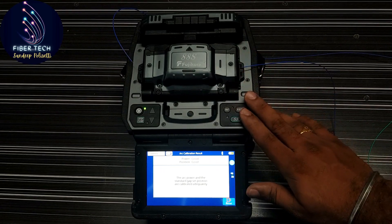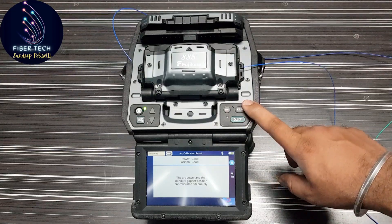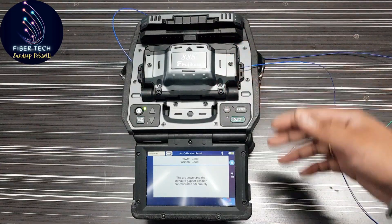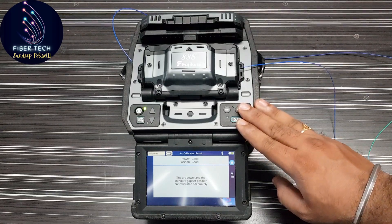This is the electrode replacement process. If you have any doubts, please comment in the comment section. If you have any doubts in the upcoming days, please upload a video. Thank you so much.